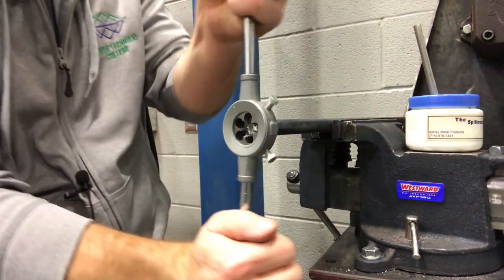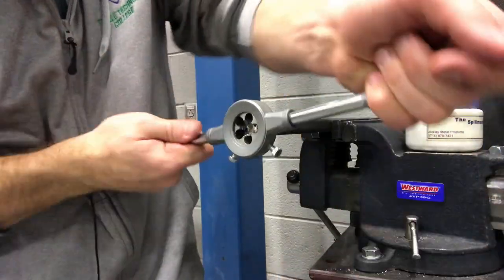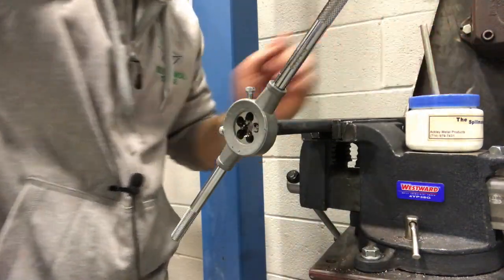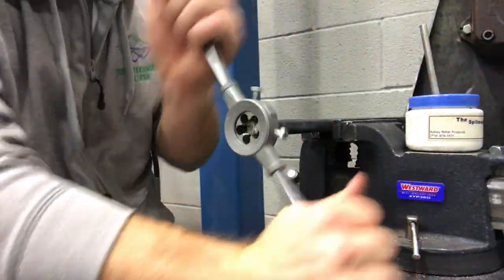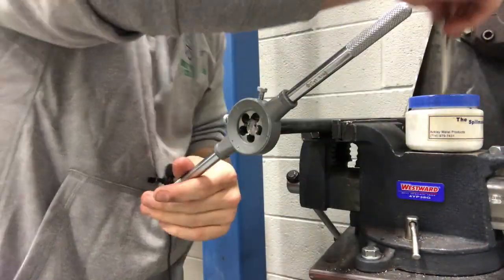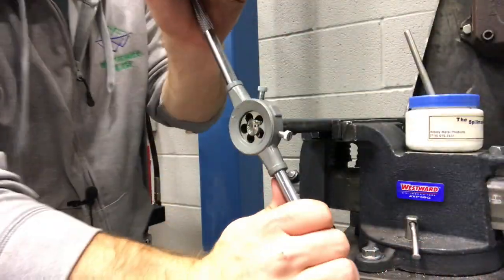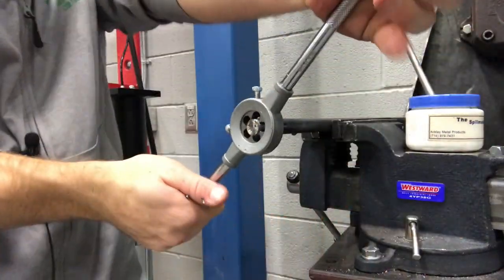I'm going to make sure I keep applying oil. After I've got about a cut or two, I'm going to break the chips off and then slowly keep working it, moving back every eighth of a turn to cut the chips off. Keep reapplying oil, then move back, move back.